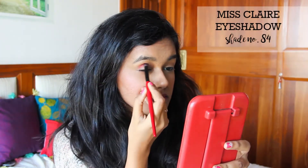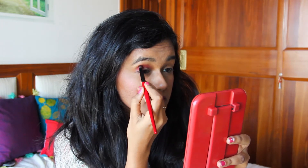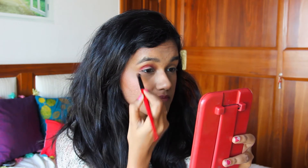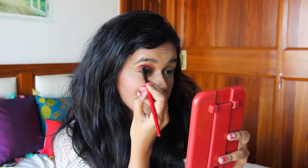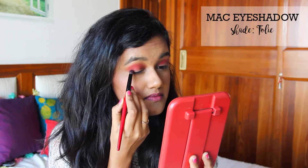Then I'm taking this beautiful brick shade and putting it in my crease line and also quite a lot on the lid itself. Next, I'm taking this color by MAC and putting it on the outer corner of my eye.